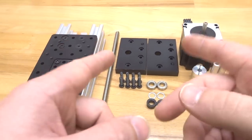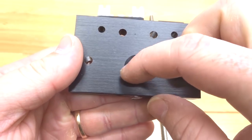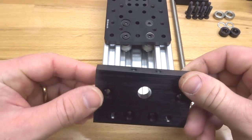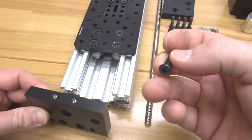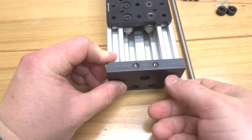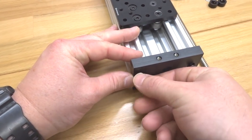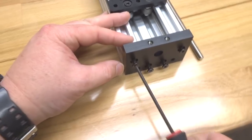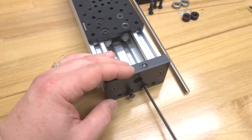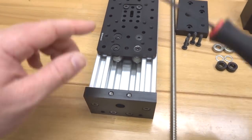To get started, mount your C-beam end mounts to each end of your 250mm C-beam. On this end you have a recessed hole for the bearing to fit into — make sure that's facing the inside of the C-beam. Grab a 20mm screw, line up the end mount with the C-beam, and feed it into one of the tapped holes. Do that for all four holes of the C-beam end mount, then repeat the same exact thing on the other side.